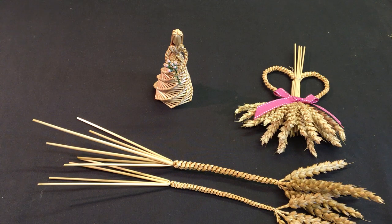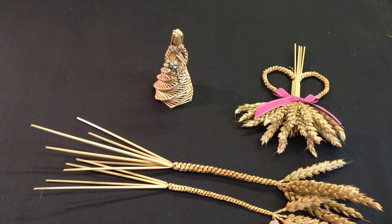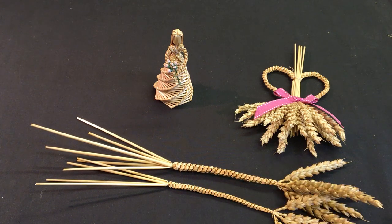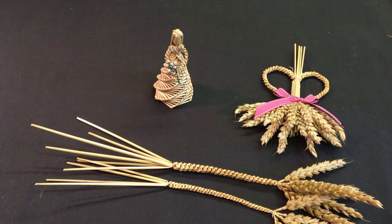On the table in front of me I've got two examples of the plaits we're going to do today. The one in the front is the four straw fill the gap plait and the one at the back is the six straw fill the gap plait. You can see there's quite a difference between them, and it's well worth learning how to do both because they come into play in your projects in different ways.